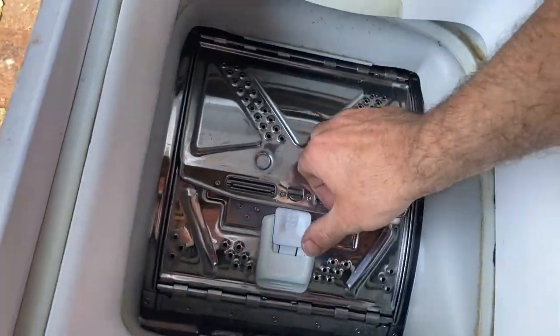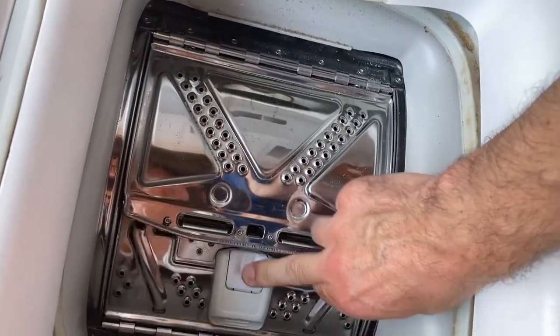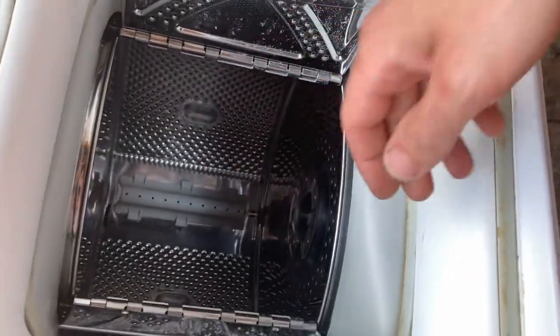Let's give you a quick look inside. That's the machine there. It's a little latch, and that's what you've got inside.